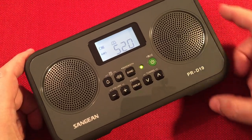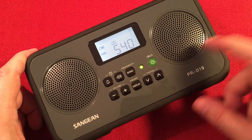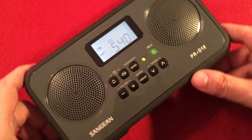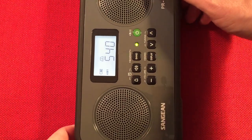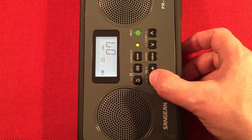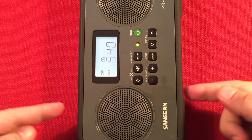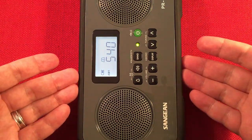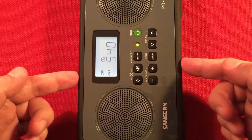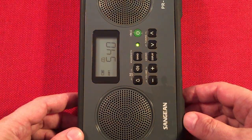Let's cruise up the band. Here's 540 WAUK, Jackson, Wisconsin — ESPN radio. Now I have done a band scan before with this radio; you can check it out, it was two years ago. I figured I'd do a little refresher on this radio after two years.